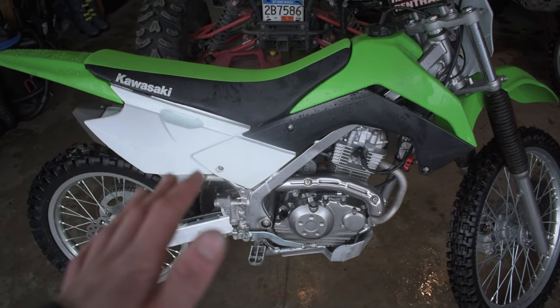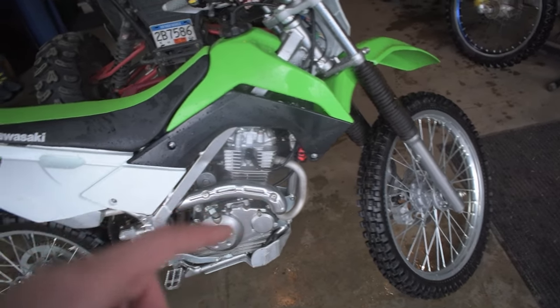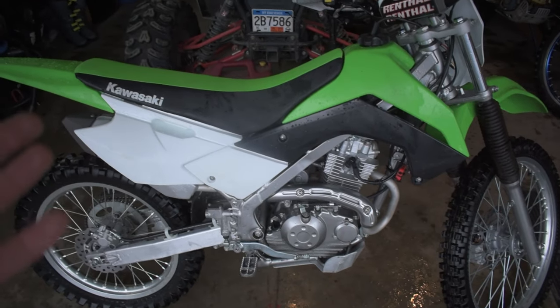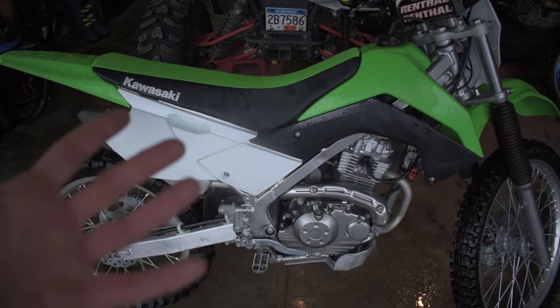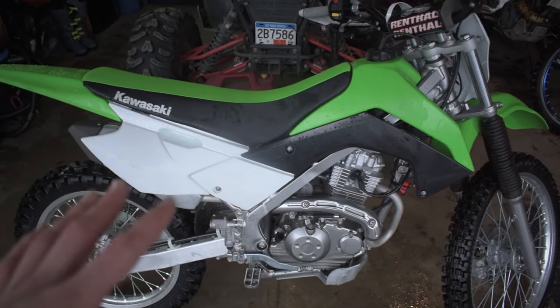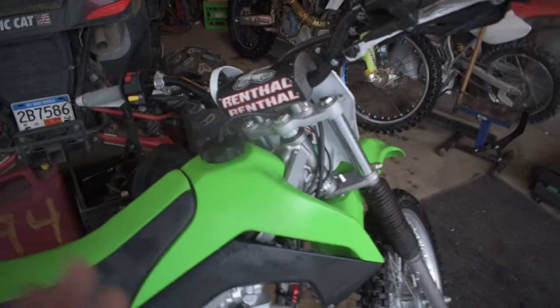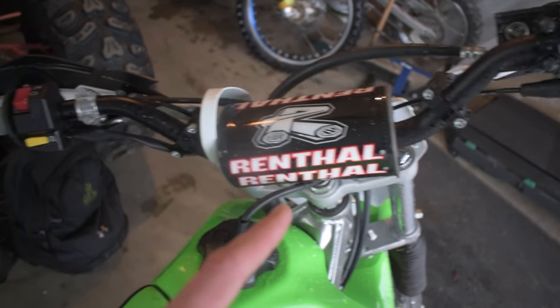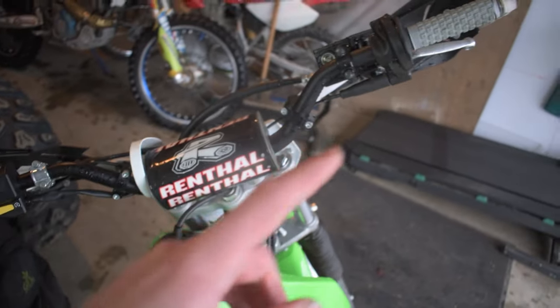We picked this thing up new with slightly used hours — it has 10 hours on the bike with an hour meter on the front. We picked it up from a kid who had too much money and not enough rider skill; he crashed a couple times and didn't want the bike anymore, so we scooped it up for a good deal. What was great is that it already came with a couple of mods I wanted to do from the get-go — it came with Renthal fat bars which raise the handlebars up a little bit higher, great for someone like me who is 6'1.